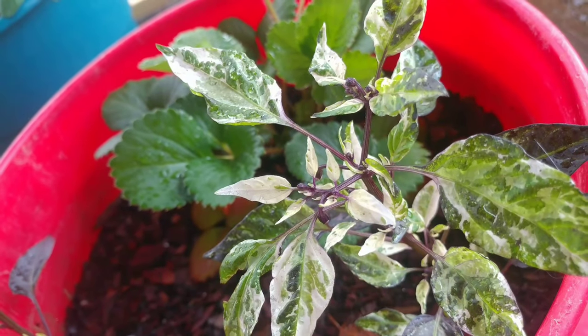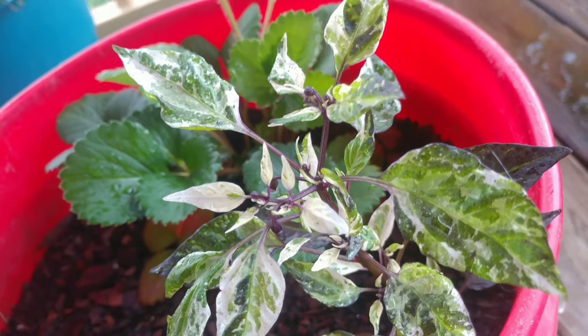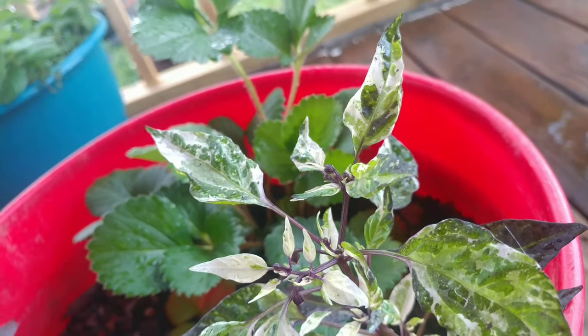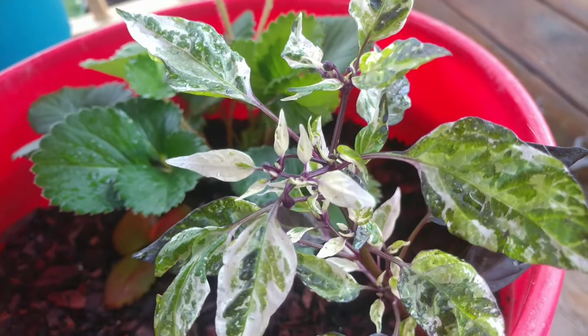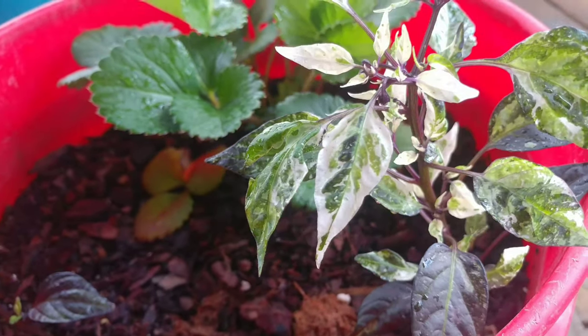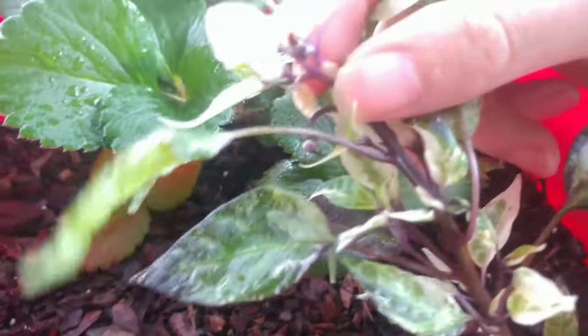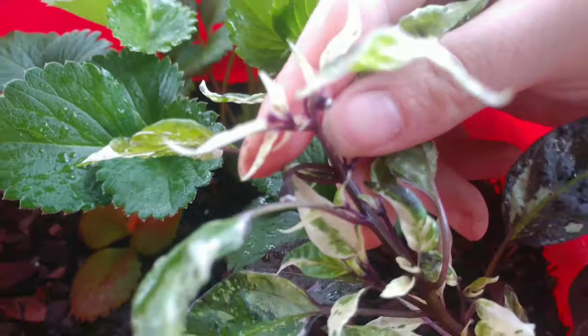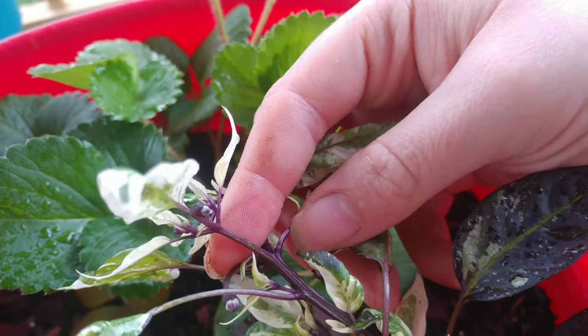I will give you guys more updates on these peppers as time goes on. For now, this is all I've got — just footage of the beautiful foliage. And look at the stems: they're just the prettiest purple color.